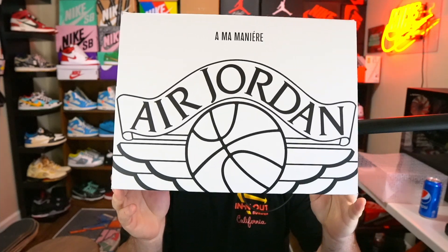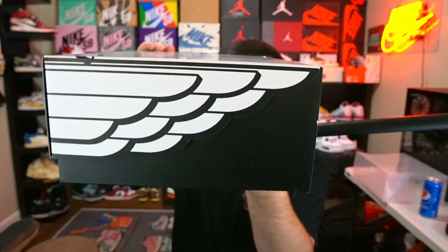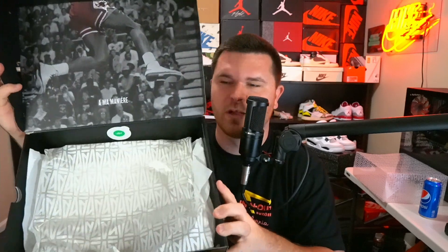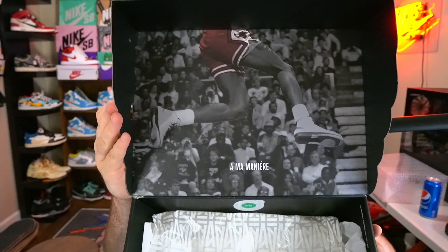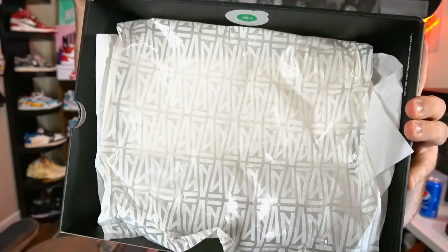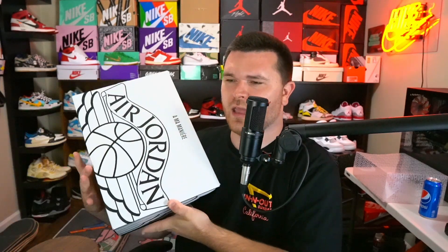The box itself has the Amamanier name and the Air Jordan wings logo wrapping around the entire box, and when it opens you see the wings right there — super cool. Inside, we have Michael Jordan wearing Jordan 2s, which is fitting for a Jordan 2 box. We also have Amamanier-logoed tissue paper and some white paper. The box is really presentable and would look great in a collection.